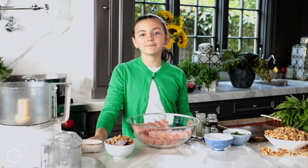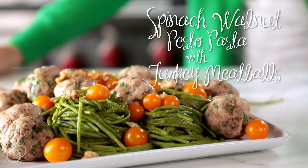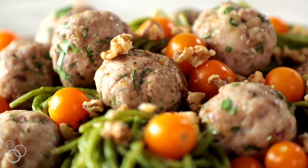Hey guys, it's Pia Cristo and today I'm going to be making a spinach walnut pesto pasta with turkey meatballs. I like to make dinner at least once a week during the school year and this is an amazing dish to make. It takes less than a half hour, so let's get on with it.